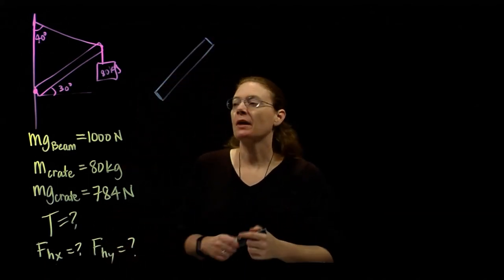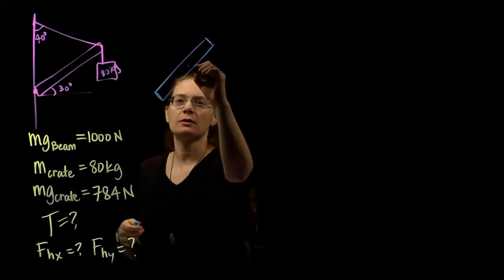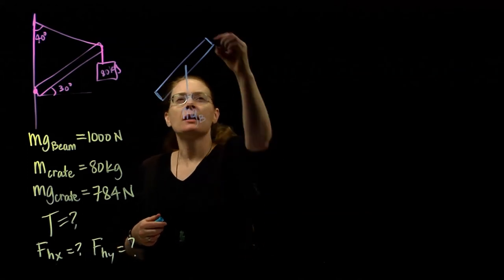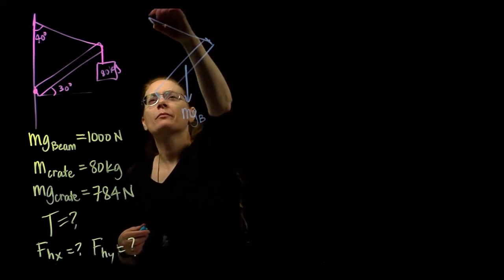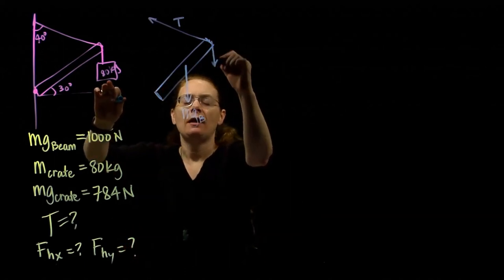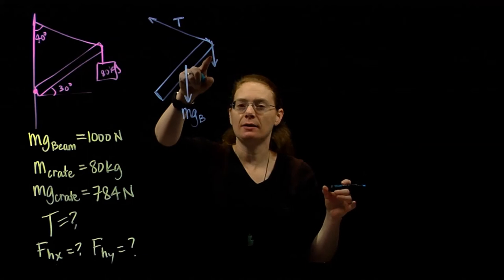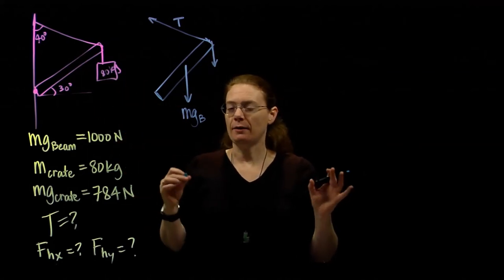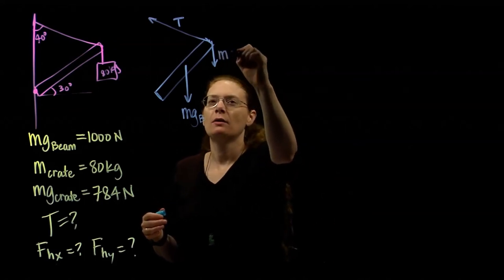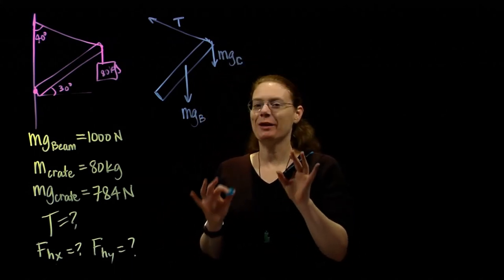Here's my beam. What forces act on the beam? The beam has gravity acting on it — the Earth pulling down — so there's the weight of the beam. It has the cable pulling up on it, so that's tension. The crate is pulling down on it. The tension in that hanging cable equals the weight of the crate because it's at equilibrium — be careful, that's only true because it's at equilibrium.